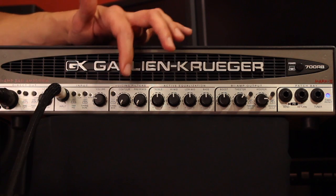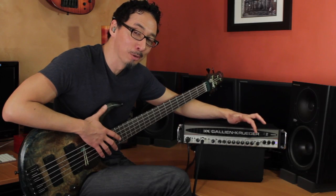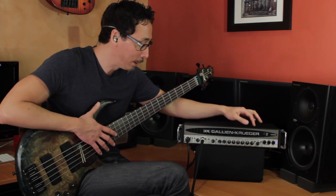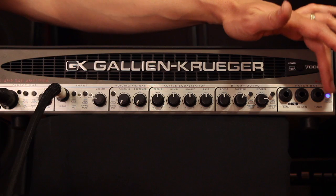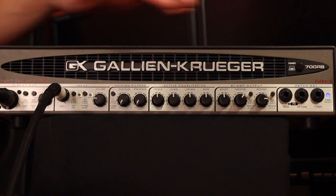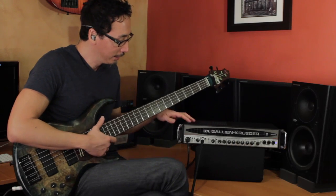Then you have your voicing filters — there's a four and five string bass selector. Contour, presence, GK's awesome sounding four-band active EQ, your boost knob which dials in some of the GK growl, tweeter and woofer levels independent — that's when you're in bi-amp mode — as well as your high cut for both the tweeter and the woofer. Then you have your patch bay with your effects send/return and tuner out, power protect LED, and your power button. On the rear panel you've got your quarter-inch and Speakon speaker outputs, and those Speakon connections are what you'll use when doing the bi-amp thing.